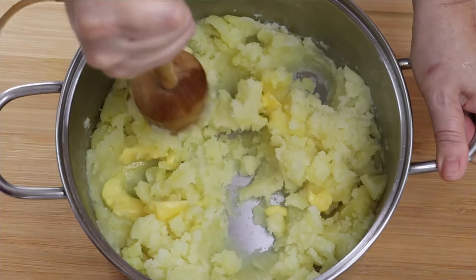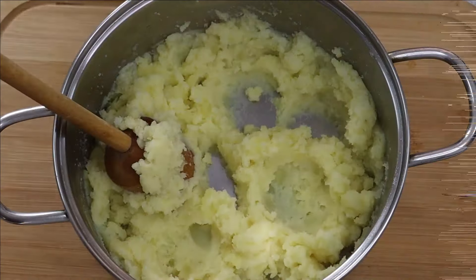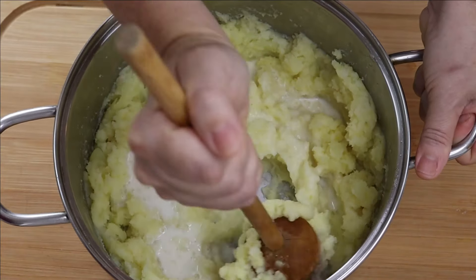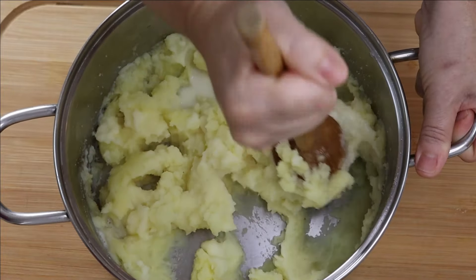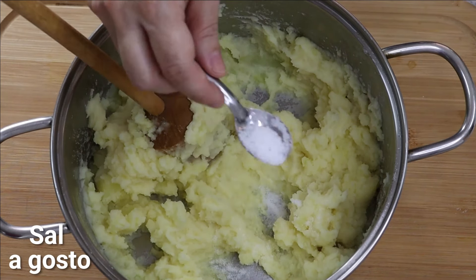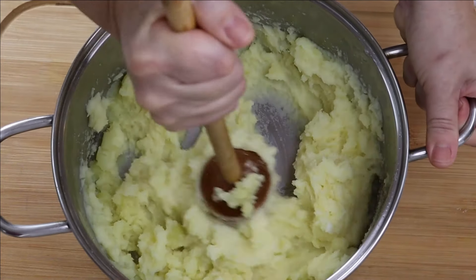A gente amassa de novo pra manteiga misturar na batata. Vamos colocar o leite agora e misturar mais um pouquinho, amassar mais um pouquinho. Eu não gosto de deixar o purê muito líquido — eu gosto ele mais consistente. Estou experimentando aqui pra ver de sal. Acho que vou colocar mais um pouquinho. O sal é a gosto também. E aí tá pronto, vamos montar.